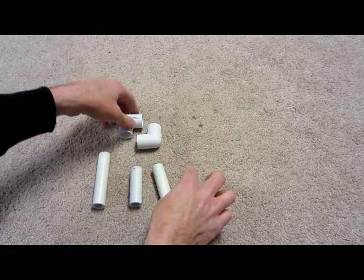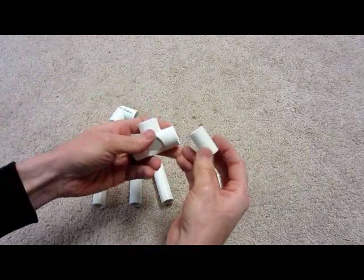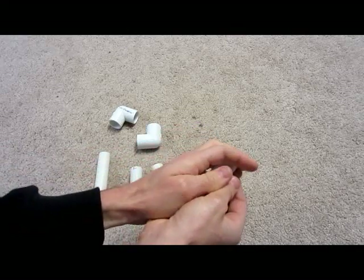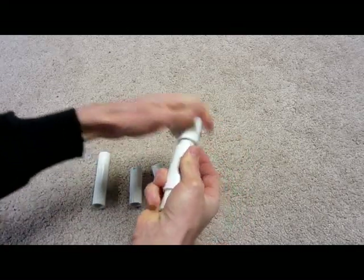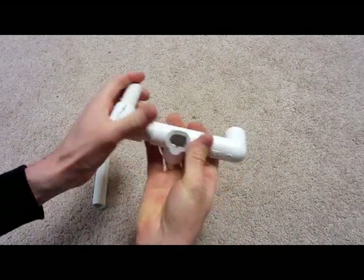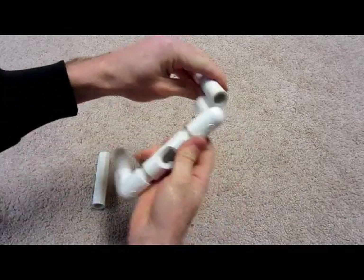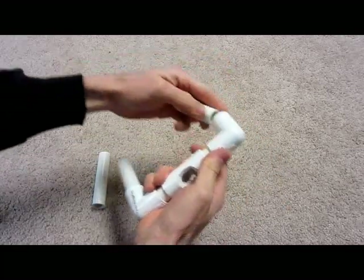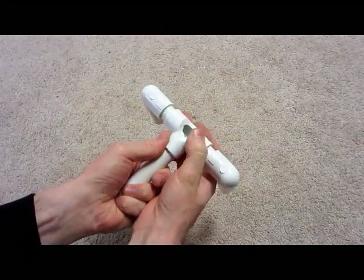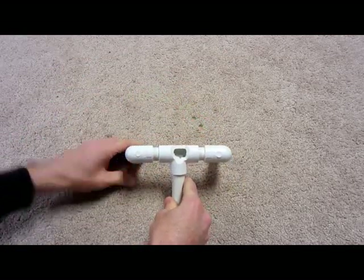Then you take your tee, take your one-and-a-half-inch pieces, and stick them in the ends. Take your 90-degree elbows, take your three-inch pieces, and stick them in the bottom of the 90-degrees for the base. Then take your four-inch piece and stick it in the back of the tee, and that creates your little stand.